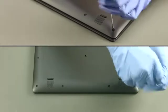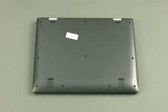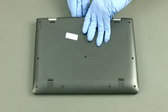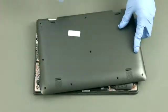Remove 10 screws. Start from between the hinges and pry open the rear. Apply gentle pressure on the sides to disengage them. Remove the case.